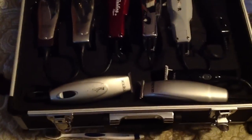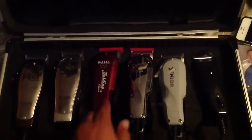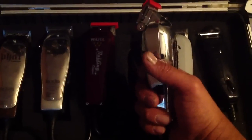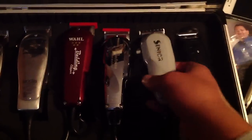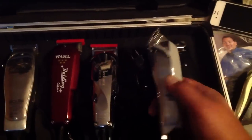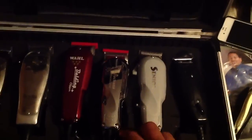The clipper sits on top. For all of them, you know, got the old Fades, Fat Masters, the Balding. This one I actually got a few days ago — the Reflection Seniors, pretty tight. And I got this other Senior also — a bad boy. I got the Five Star black one on the way.